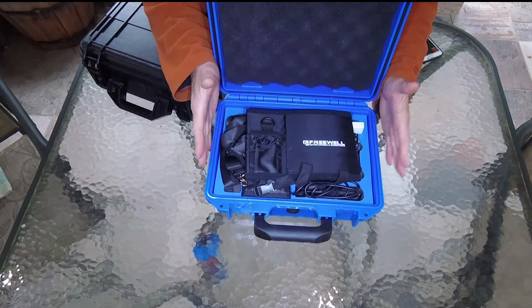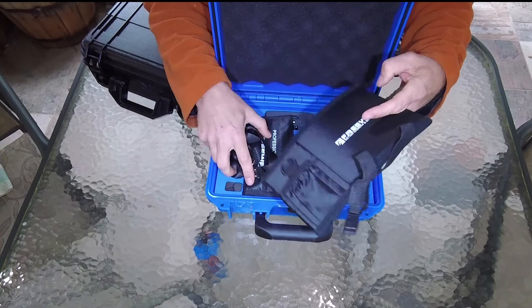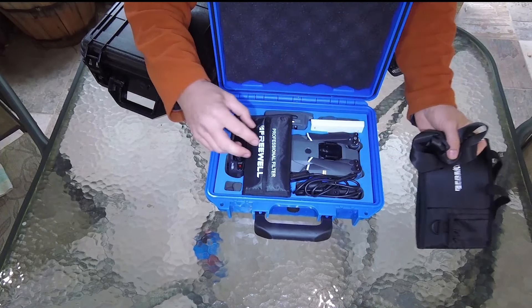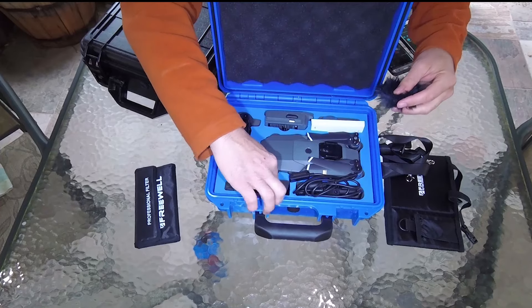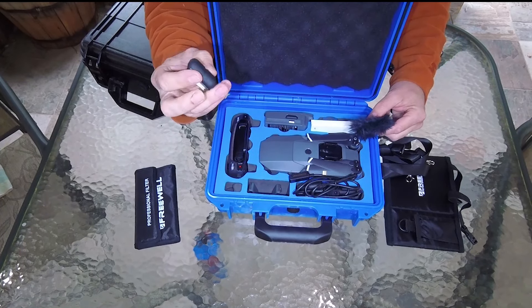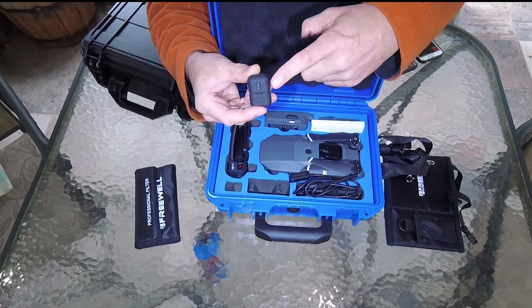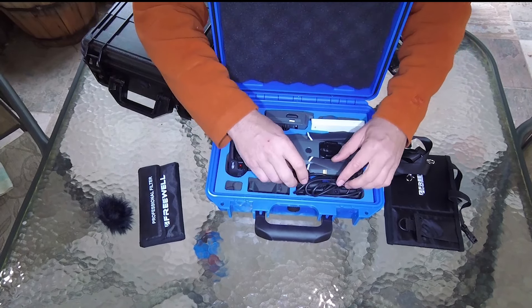For such a small case, I fit a lot of stuff in it. This is a screen sun shade, which we will demo in another video — this has been freaking awesome, especially on those bright days. I keep my filters in there, keep my little Instamic, which I'm recording this video with. This is the audio from this little mic, the Instamic — pretty neat little product from those guys.